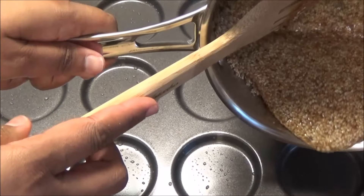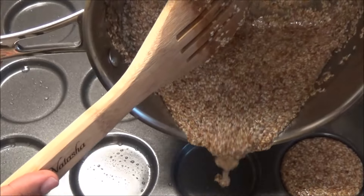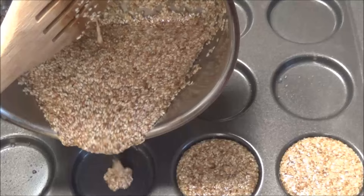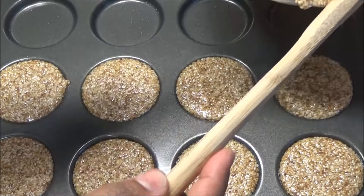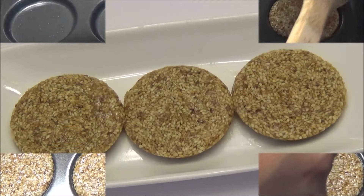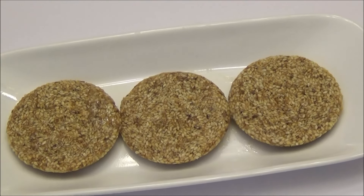Pour it onto a cookie tray — I'm using whoopie pans today. You can make this into one big sheet and then break it up into smaller pieces. And here you have it: my tilly cake! I hope you guys enjoy this recipe.